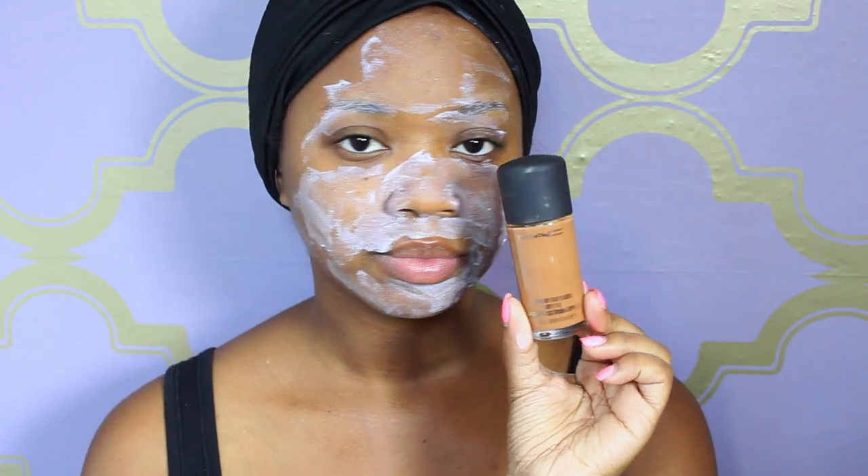Make sure you don't get it on your bonnet though — I got a little messy. I apply it all over my face to help my foundation stay, and then I'm going to fan my face just a little bit to let it dry. It's going to dry white.